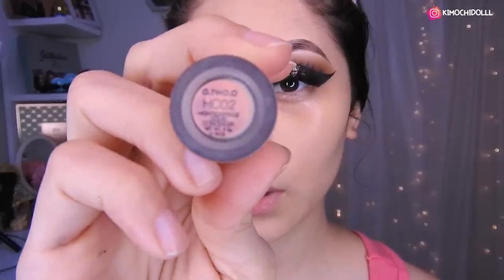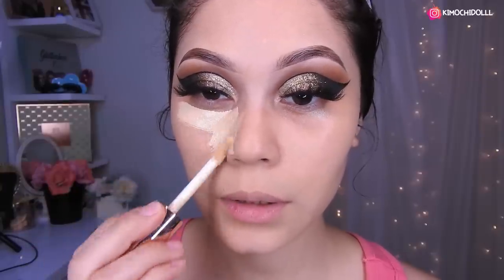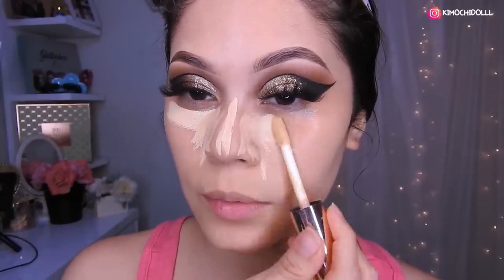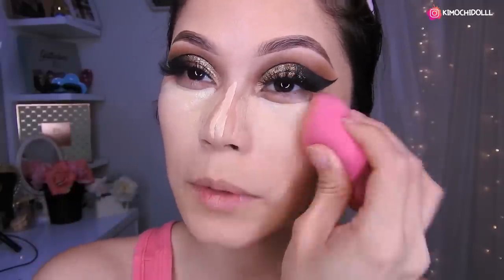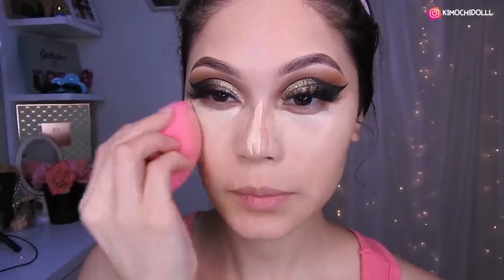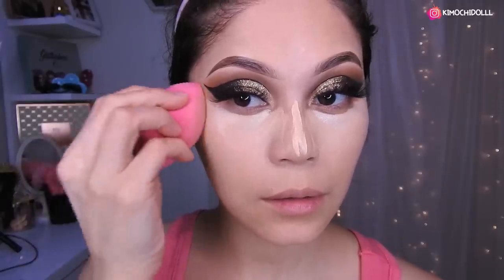I'm using the corrector in tone 2 from Otsuo. I'm going to place a little here, a little on the nose, a bit over here, and apply it around. Now I'm going to blend it out — the concealer — blending it super well all over the face.